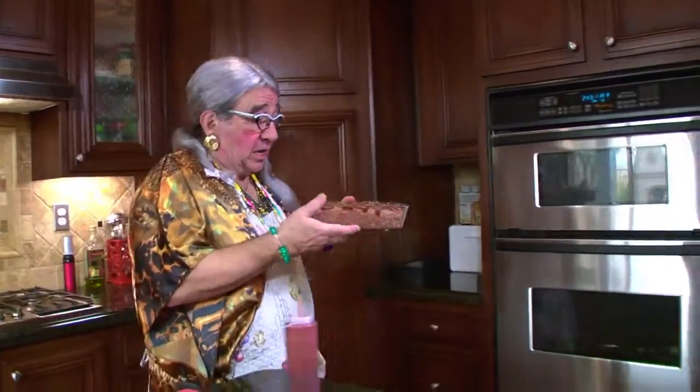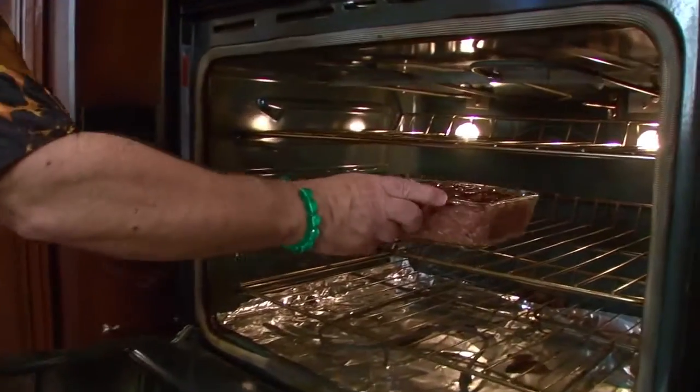And now we're going to go ahead and put it in the oven at 350 degrees for about 40 to 45 minutes. Ready, here we go. Put it right in there, just like so. Now we wait.